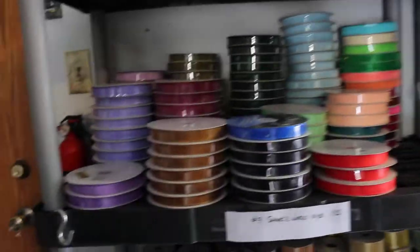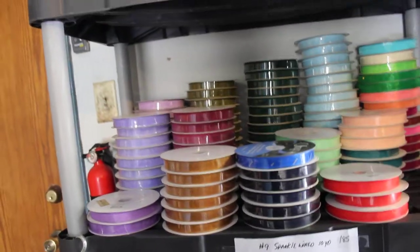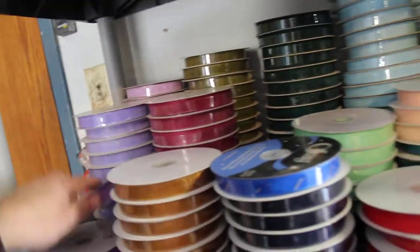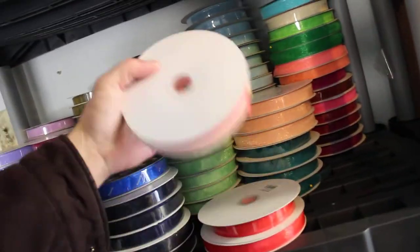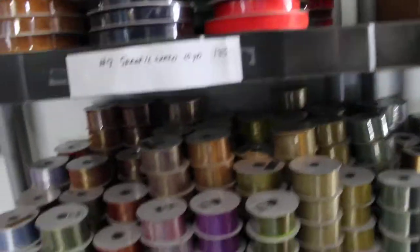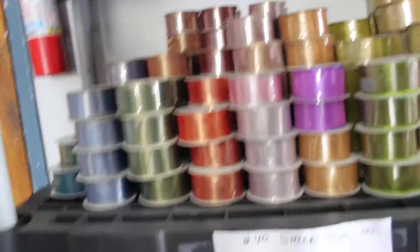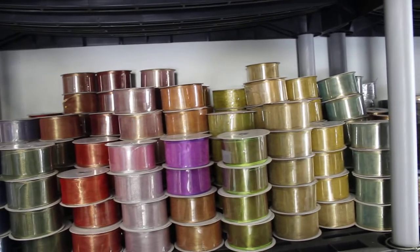This is aisle number four. So that was aisle number three — now we're going to aisle number four. Starting on the top: quantity 113, 100-yard shears, and there's some Offrey. I'm not sure of the other manufacturer on that one. Below that, we have Sparkle Wire, number nine, 10 yards, quantity 185.